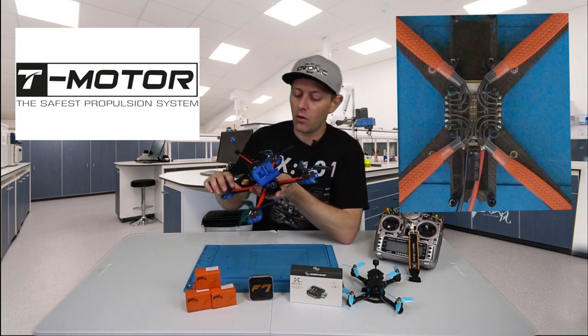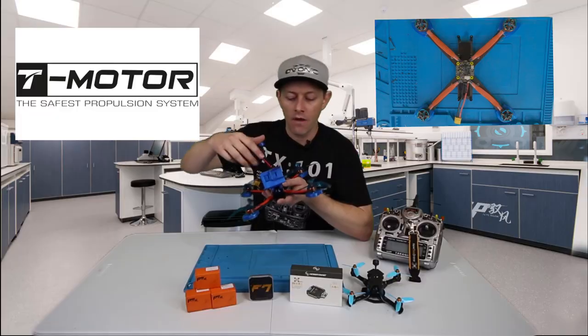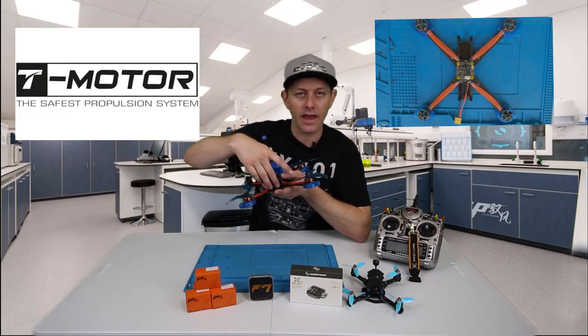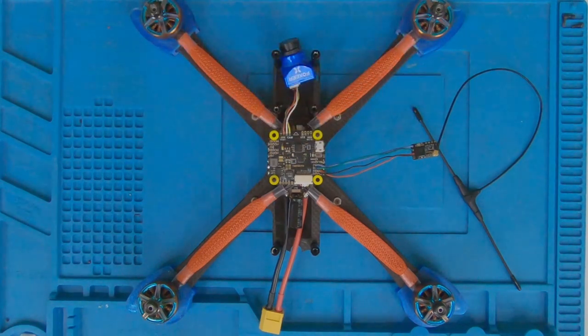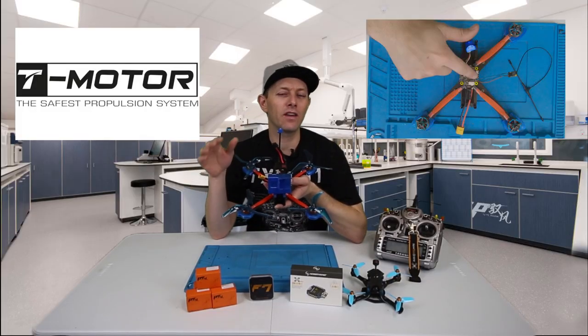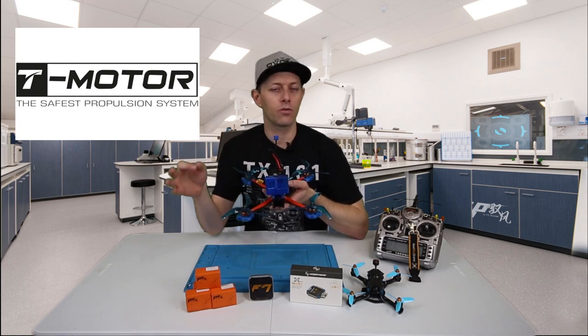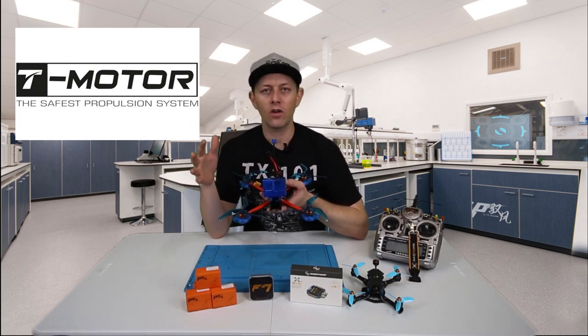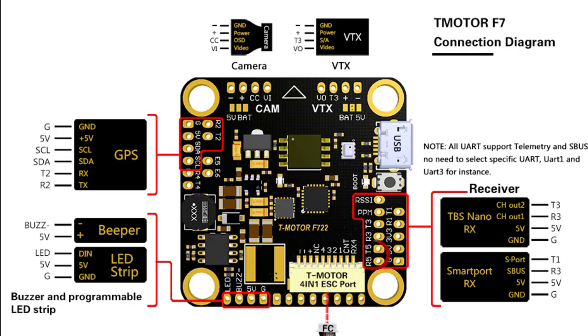After that, we put the flight controller on top and start laying out the placement. First I wire up the camera, then I wire in the Crossfire. The online manual says wire Crossfire into T3 and R3, but the smart audio for the VTX is also on T3, so you can't have both on the same port. After talking to them, it turned out to be a typo, so I moved the Crossfire over to T5 and R5, and smart audio stays on T3.